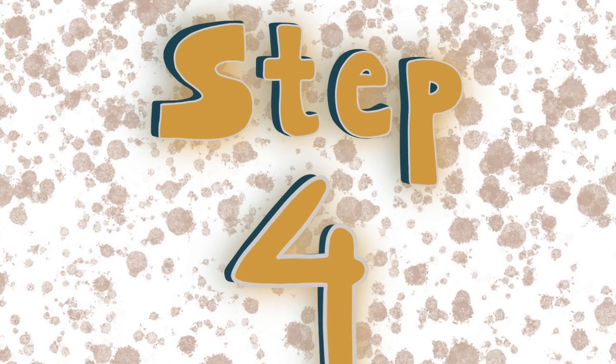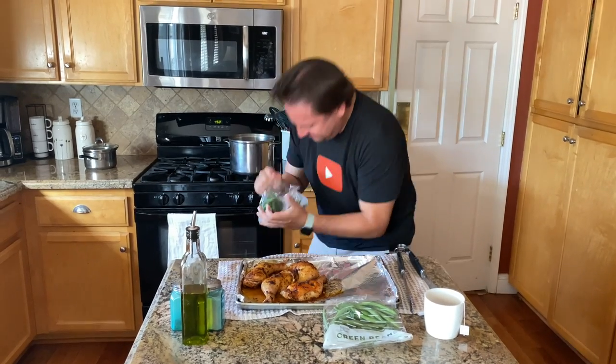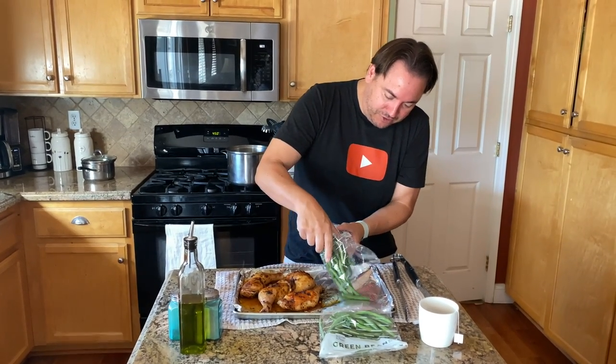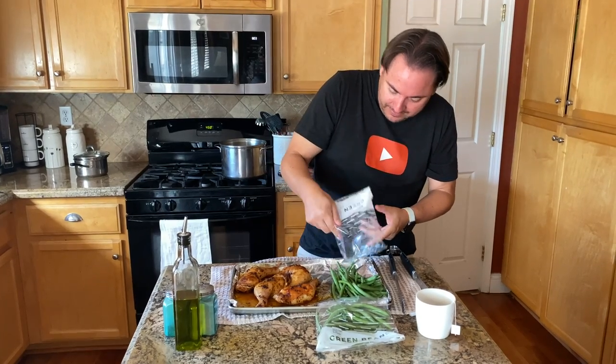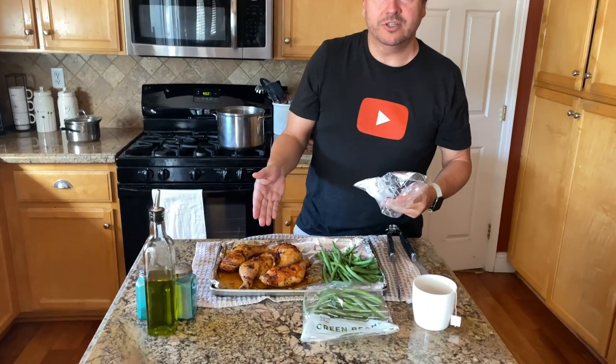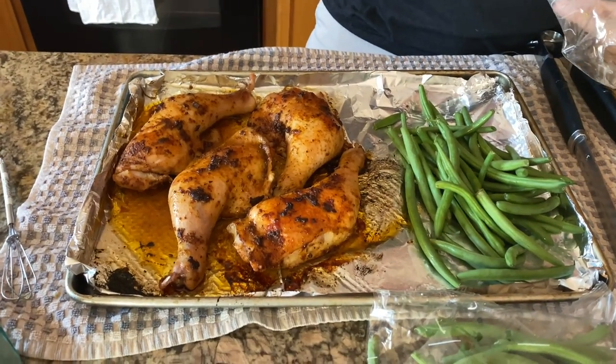This was easy — we are on step four! Green beans, let's get to it. You're gonna open this easy-to-open bag here and evenly sprinkle out the green beans. Look at this chicken — wow! This is 20 minutes worth of cooking and we've got 10 more minutes to go, but first we have to get these green beans going.